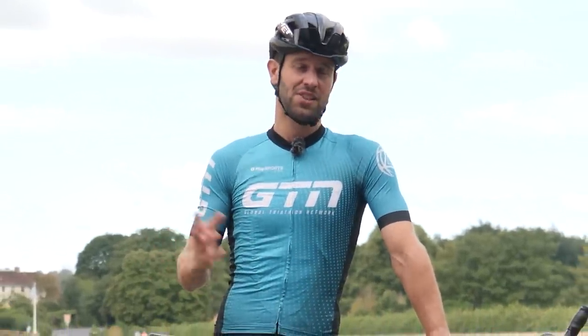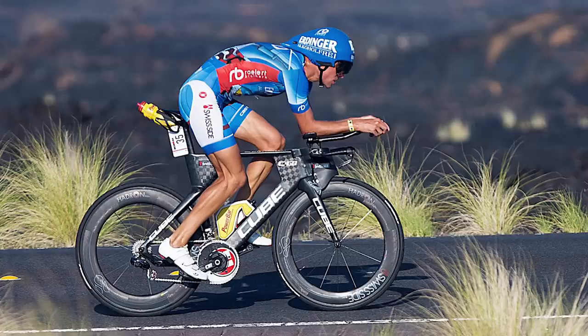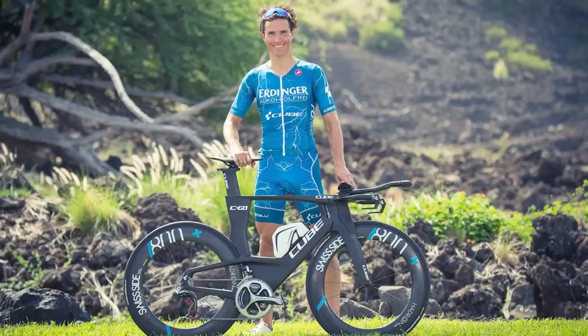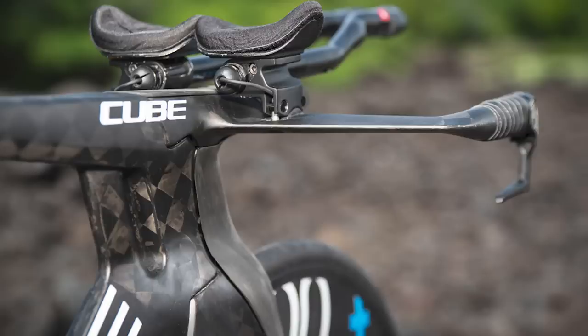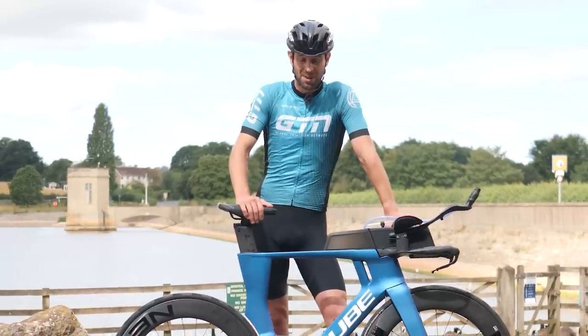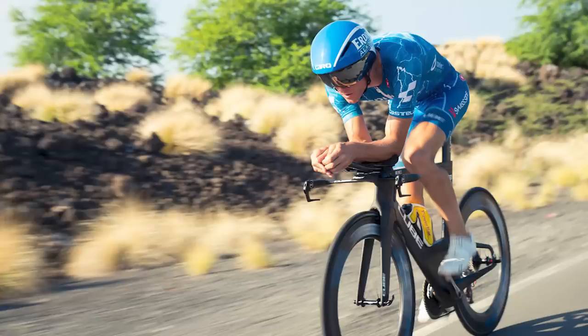I was, and I still am, a huge Raylert brothers fan. I've admired and idolized Andreas and Michael Raylert my entire triathlon career. In fact, I remember Andreas rocking up to Kona way back in 2016 on a prototype Cube Aerium C68. The brothers had worked closely with Cube on the design of that bike at the time, and there was just nothing like that bike — it was absolutely groundbreaking and revolutionary.